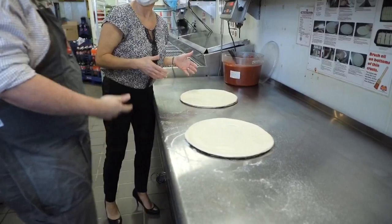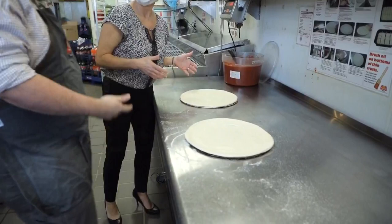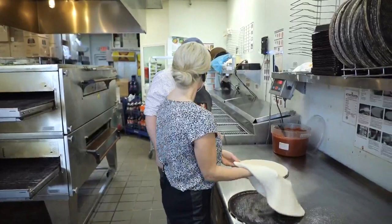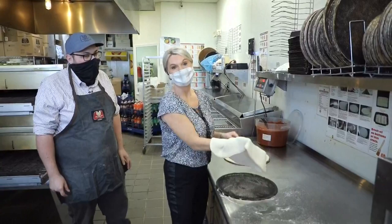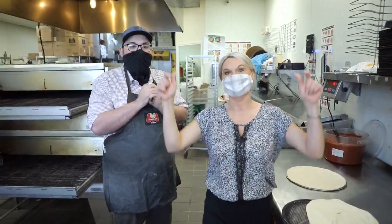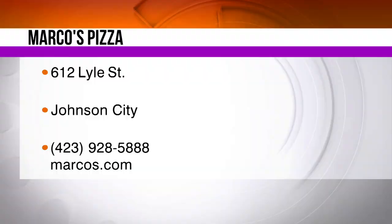Halloween is always a big day for us because, think about it — people are going out, they're trick-or-treating, they don't want to worry about cooking something, so they want to be able to take pizza home with them. All right, we are almost out of time. I'm going to work on the slapping of the dough during our break, and when we come back I'm going to show you what I've learned. We're also going to announce our big winner of a $100 gift card to Marco's Pizza here right off State of Franklin in Johnson City. A whole lot more fun coming up — we're back with more of Daytime right after this.